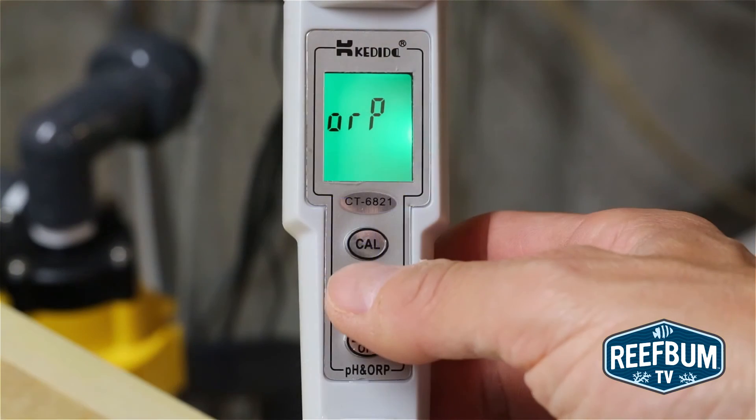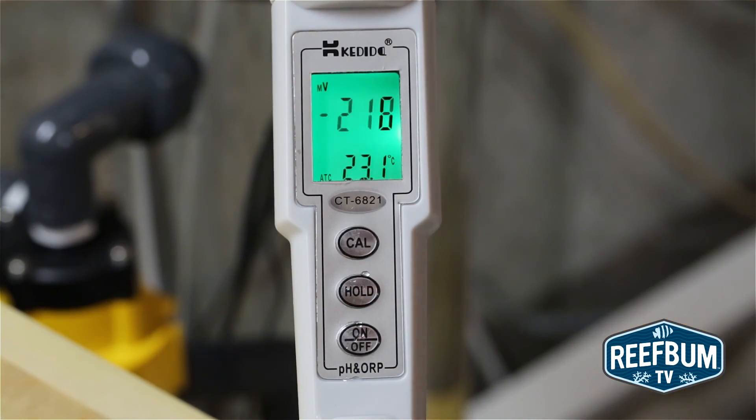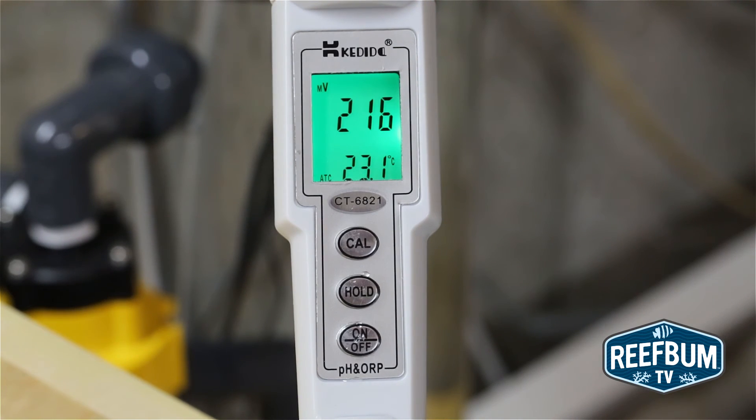As for ORP, it can be used to monitor certain events in the aquarium such as sudden deaths of organisms, as well as long-term increases in the level of organic materials. Regular monitoring of this measure can help aquarists stay ahead of any problems before they spiral out of control.